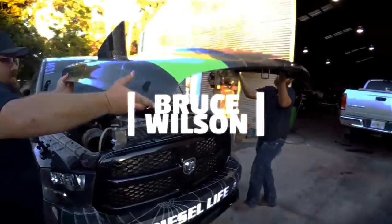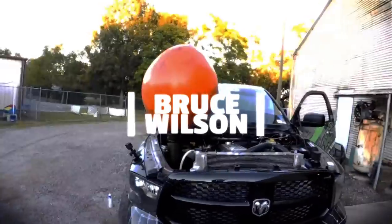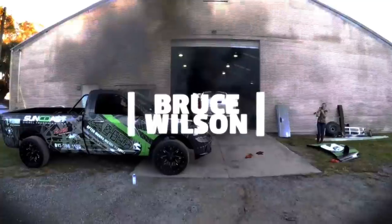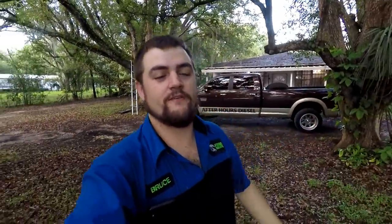What's going on guys? Bruce here. Welcome back to the channel. What's going on everyone? Welcome back to the channel. If you guys are new here, make sure you hit the subscribe button right now before we get too far into this video because we have a lot of action-packed stuff happening.